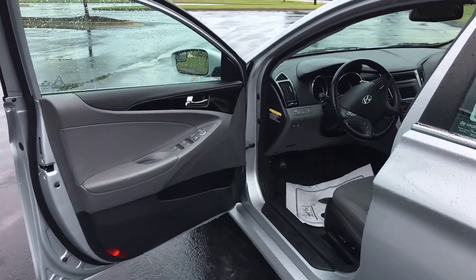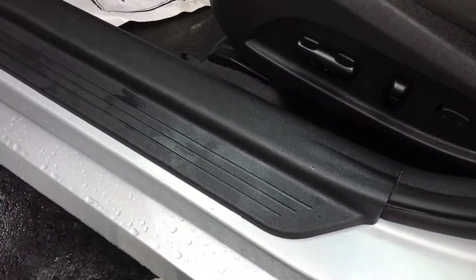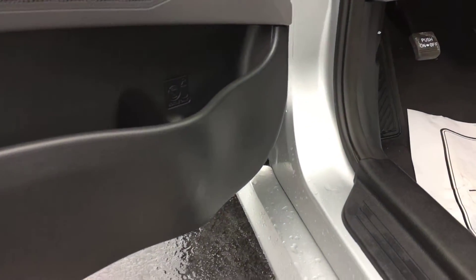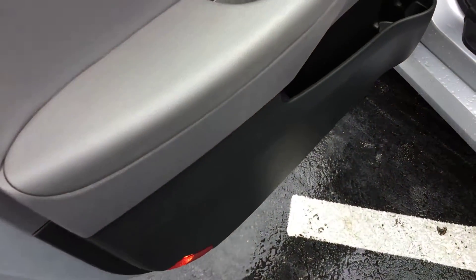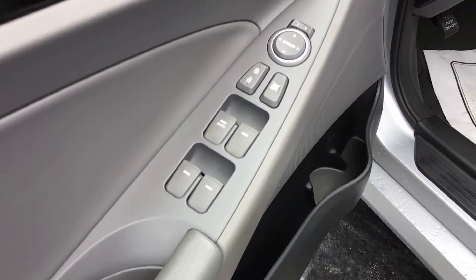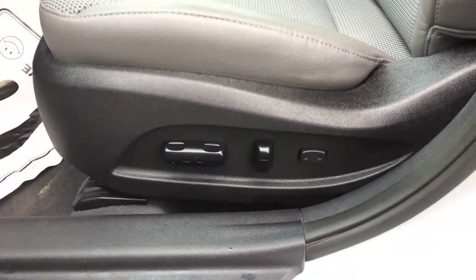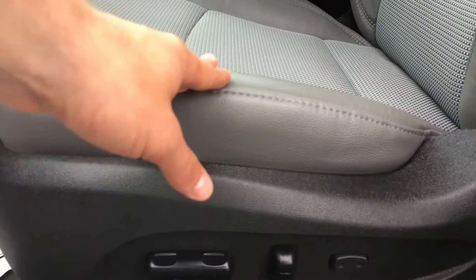Now heading into the driver's area of the vehicle — it's the most high-traffic area, and most of the time this is where you have the best chance of seeing standard wear and tear. Fortunately, no scuffs and no scratches anywhere getting in and out of the vehicle — always a huge plus. You have an eight-way power adjustable driver seat with lumbar support on the right side, and the edge of the seat looks great.